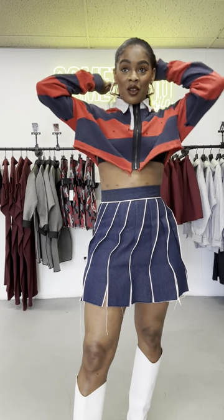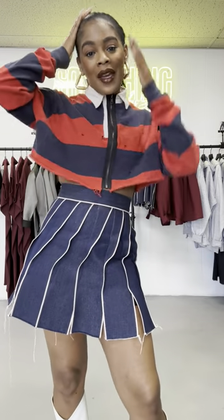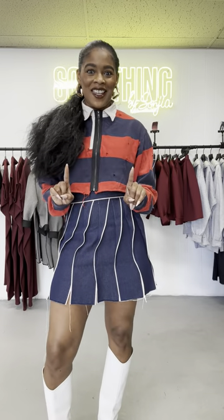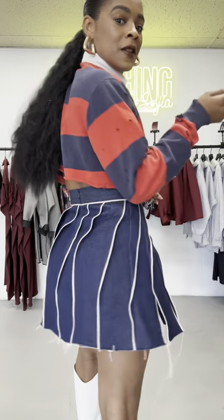You need this skirt. We did a limited amount, so once they sell out, they will sell out and there will be no more. I don't know if I'll ever be able to get this back, so now is the time to get the skirt if you want. This is the Riley skirt — it is the cutest thing ever. You can dress it in a way that's sexy, or something that's a little bit more playful. It's really up to you. It is on the site right now, ready to shop — get it now before it's gone.